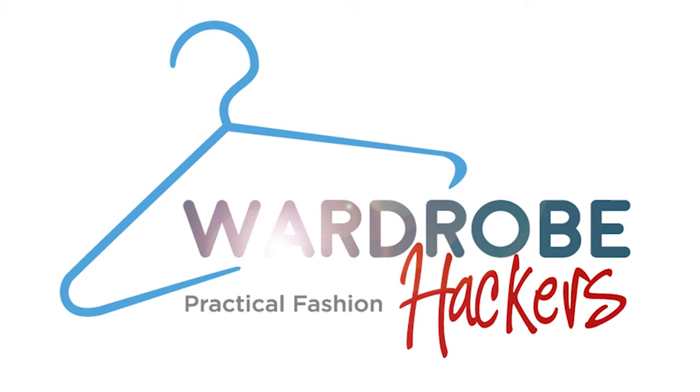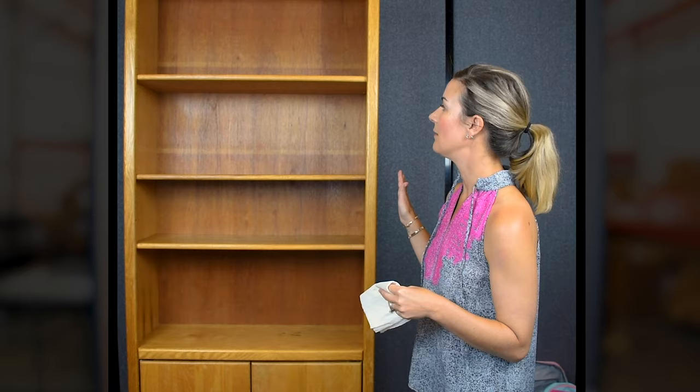Do you have a small closet in your child's bedroom, or do you have no closet at all? I'm going to show you how to convert a bookcase into a closet, so stay tuned. Hey there, I'm Erin from Wardrobe Hackers, and today I'm going to talk about converting a bookcase into a closet for your little one. A lot of us don't have closets in bedrooms or we have small closets, so this is a great option instead of piles of clothes everywhere.